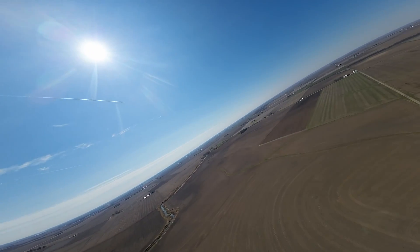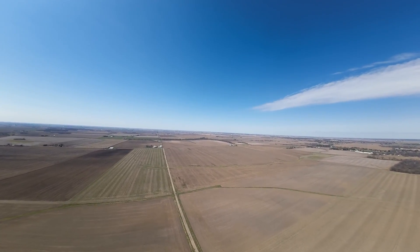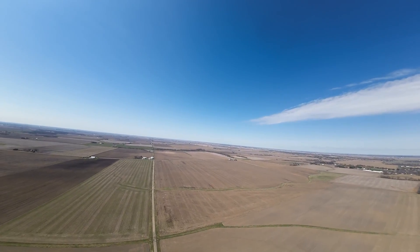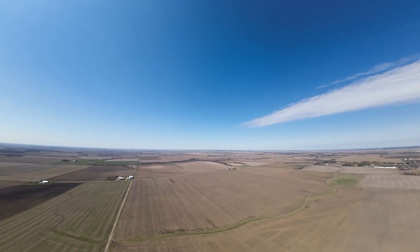I've got the plane up in the air with some height and elevation. I'm flying it in manual, flying it in angle mode — mostly manual right now — just seeing how it handles and how it responds.